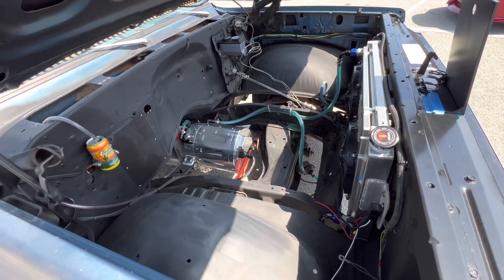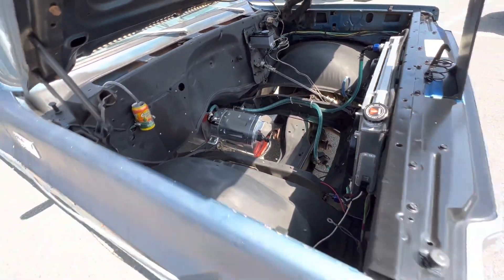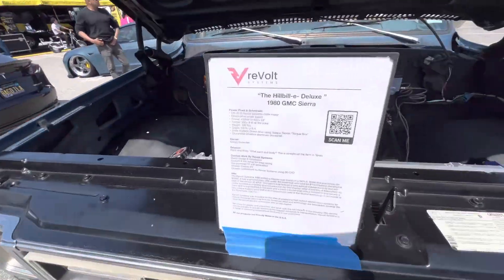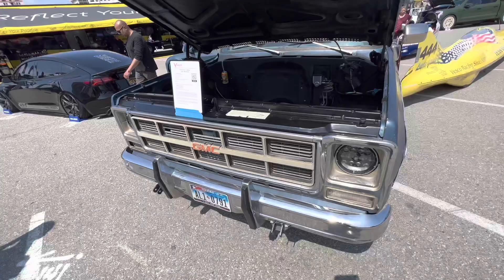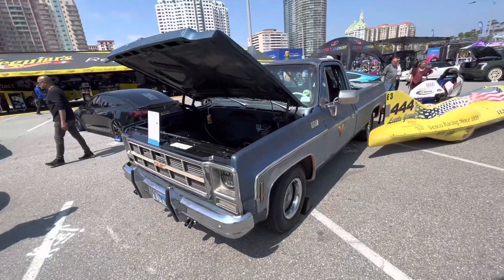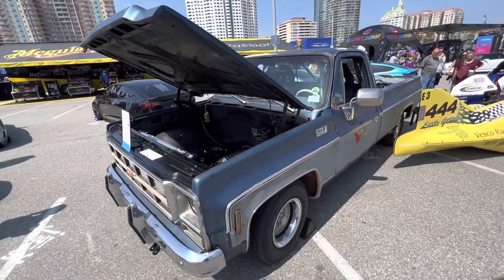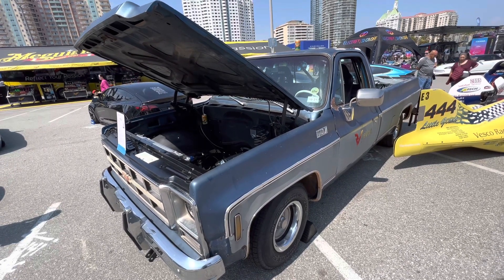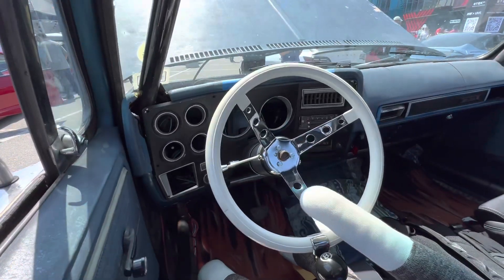I talked to one of the guys that builds these, and he said it puts out about 1,000 foot-pounds of torque — it's a fast Tesla motor, not that there's any other kind. It's the Hillbilly Deluxe from Revolt Systems. So if you want to make a classic car even faster and more of a sleeper, these guys will put a Tesla motor in your car.